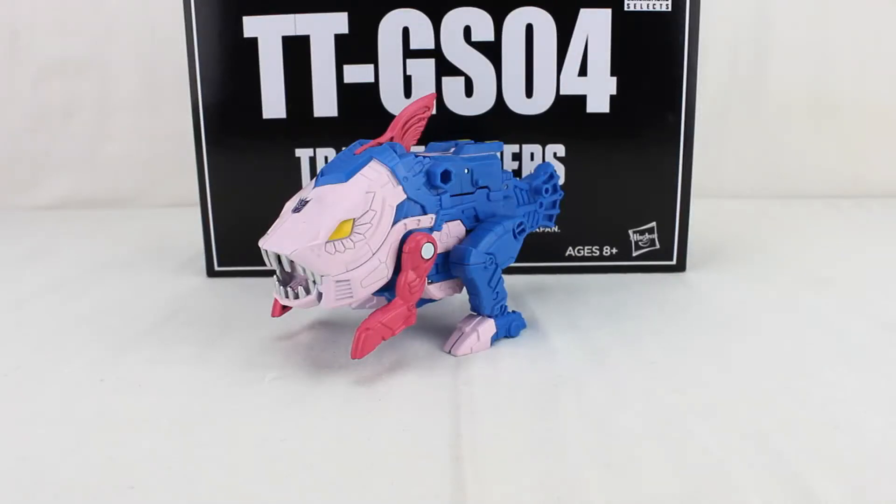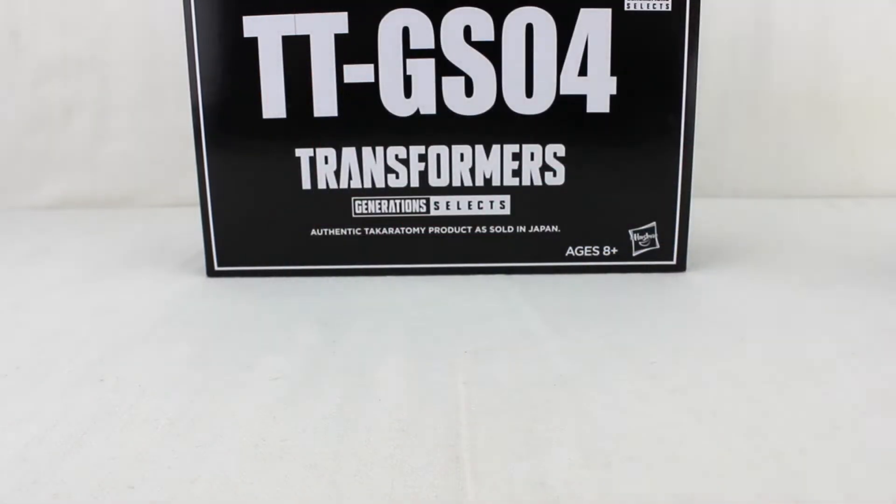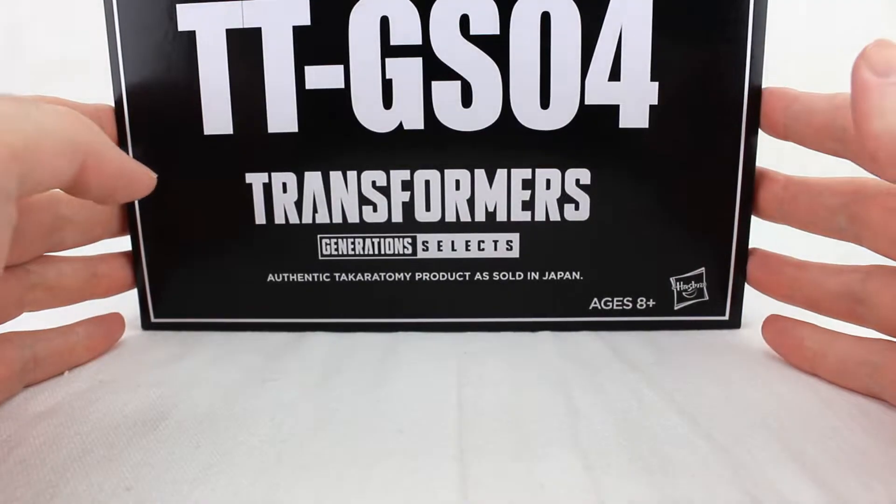Hey everyone, welcome to another video review. This is the Transformers Generation Selects TTGS04 Gulf, or as he was known in the US, Scylla — a new version of a Seacon. It's a little difficult to get your hands on right now, but let's go ahead and look at this box, which is the Hasbro Pulse release.